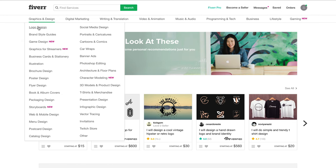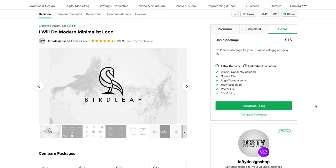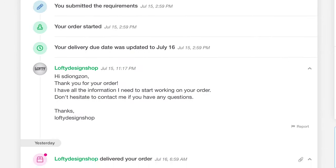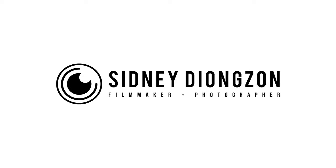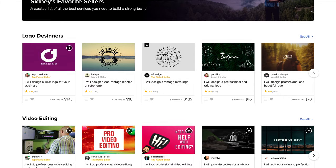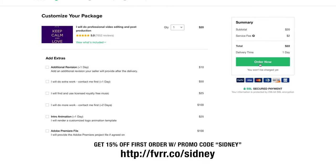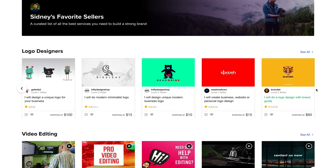I went on Fiverr and found a graphic designer called Lofty Design Shop, who creates modern minimalist designs at an affordable price. I told them to make a logo out of my name, delivery was meant to be within 24 hours but they delivered within just a few hours. The first round of logos was impressive, I picked one I liked, made some notes, and received the final version — and I love it. You can find Lofty Design Shop on my Fiverr store, which has curated categories like logo design, video and photo editing, brand styling, and SEO. Get 15% off your first order with promo code Sydney.